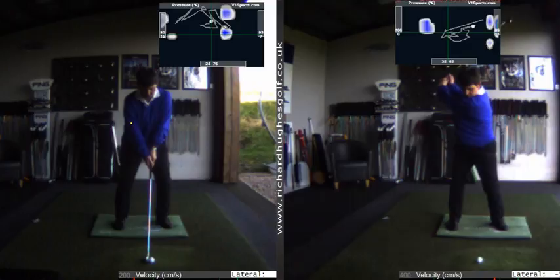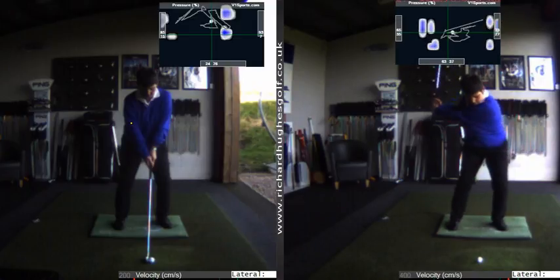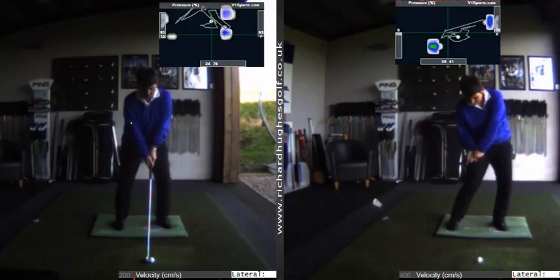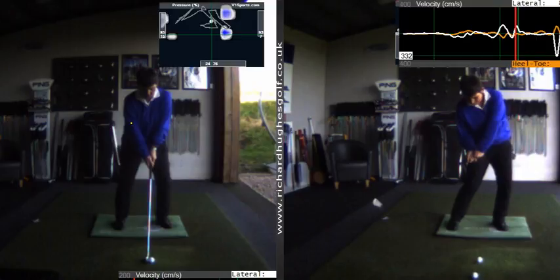You look like you're grabbing hold of the floor a little bit to try to push off, because you're a good player and you want to create a bit of power, but it's just a little bit messy. Looking at the velocity — how fast you're moving — there's not really any peaks here. The one peak you do have is after the shot and in the wrong direction, so there's not really anything coming from the floor.